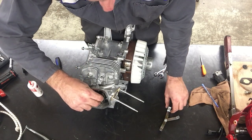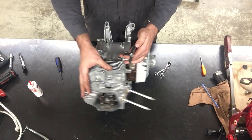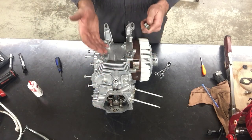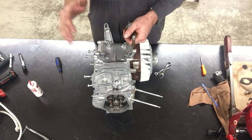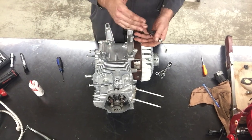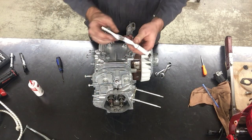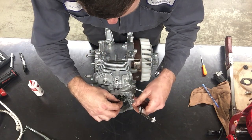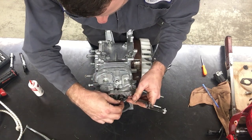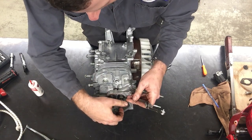So I need to measure my valve clearance again. The objective was to get six thousandths of an inch, but the spec is happy with five, six, or seven thousandths. I'm going to try to put the six thousandths feeler gauge in — and it's a little tight. So I'm going to back this off a bit.